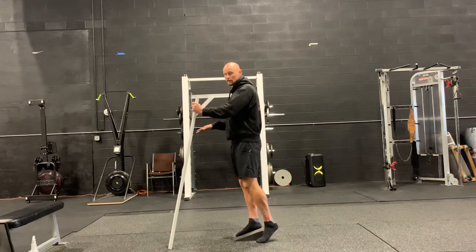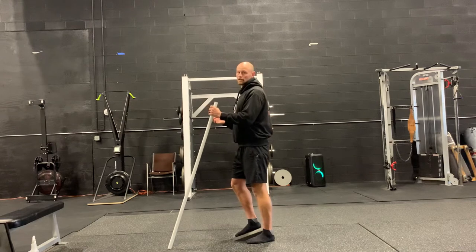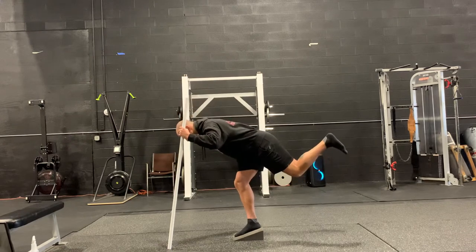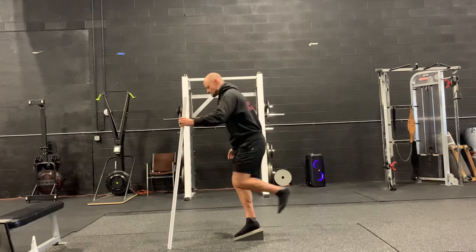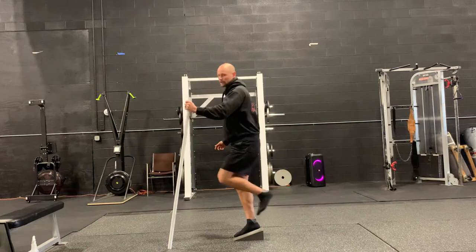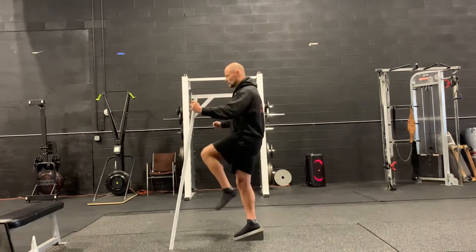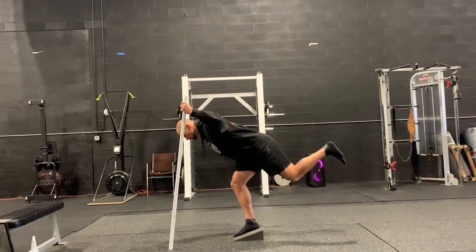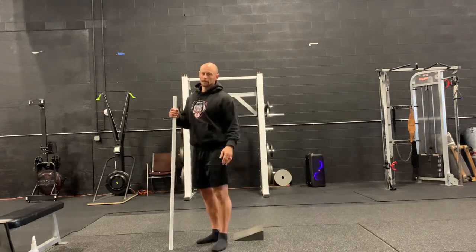Now we're going downhill. When you tip over, re-gather yourself and re-establish control. Remember to keep that back toe towards the floor. If your balance is really bad or you really need to work on your balance, you can use two instruments — one in each hand like ski poles. But the standing leg is doing all the work. You're going to feel this in your hamstring, glute, calf, and ankle. It's all going to burn.